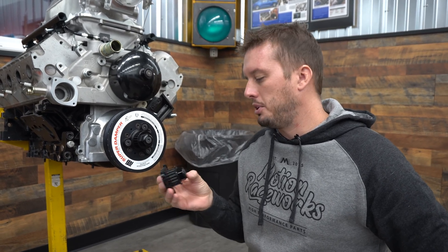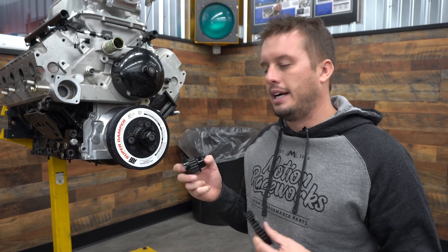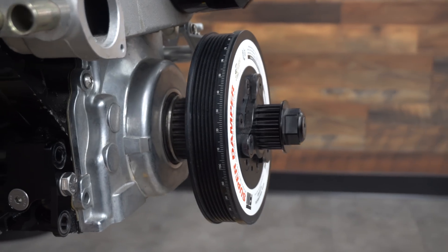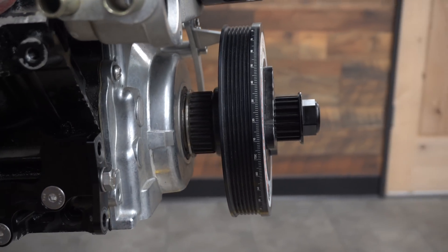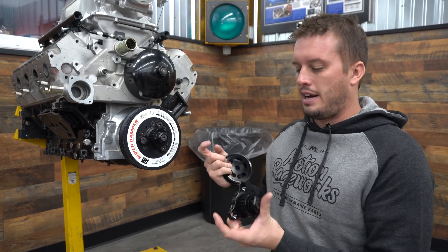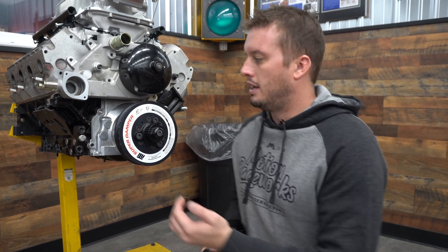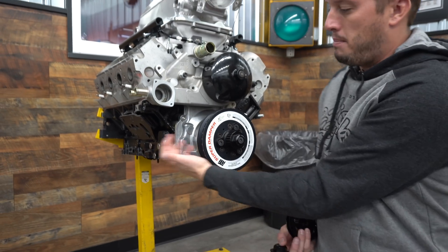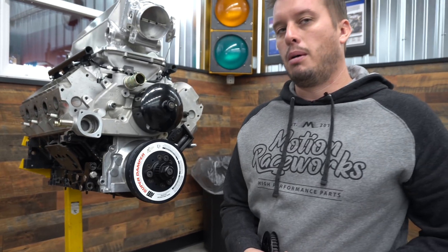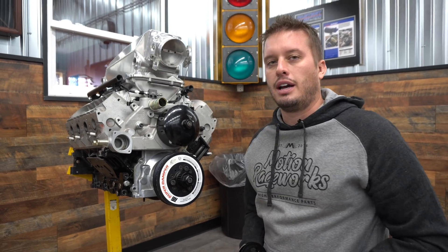This part will be out later today — I'll put the link in the description. It's an exciting new part for the Coyote platform, allowing you to run a mechanical pump since Coyotes don't have HTD pulleys built into the back of the balancer like an LS does. For the LS crowd, it gives you another HTD location — commonly the oil pump is driven off the back, but if you don't want to drive the fuel pump off the back of the oil pump due to space limitations, you can move it out front.